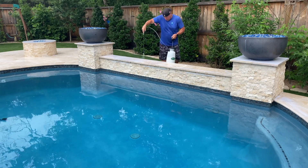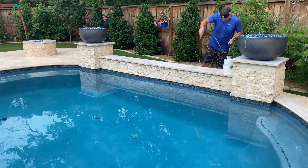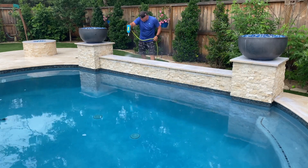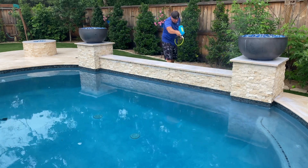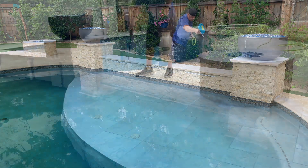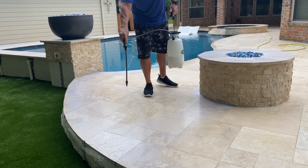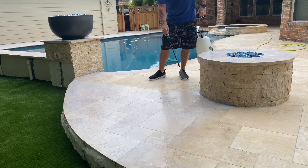National Sealing — we are going to be applying our coating to this travertine deck, and then you'll see us broadcast our nano beads into this coating. The result is we are applying the most durable non-slip application in the country. There are two ways to go about creating non-slip on a travertine deck or marble deck.